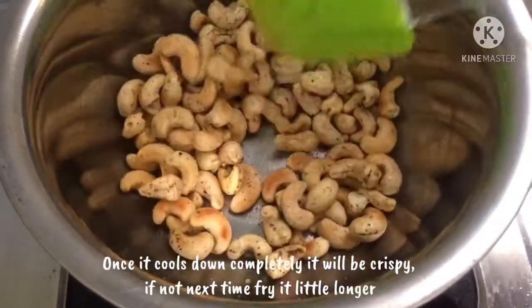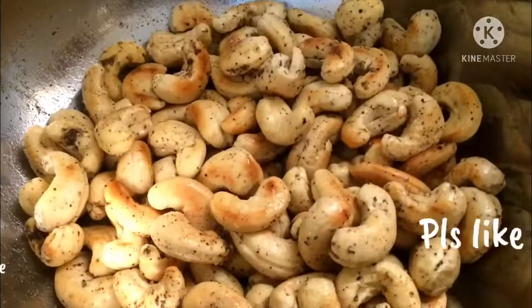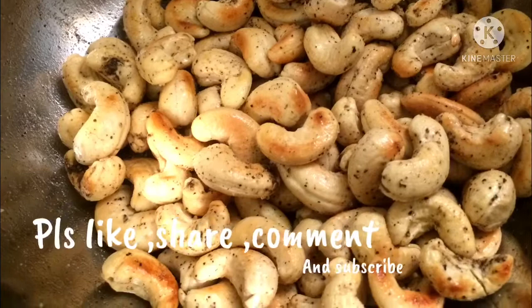We are ready to make a pepper fry! If you want to try it, please comment, like, share, and subscribe. Thank you!